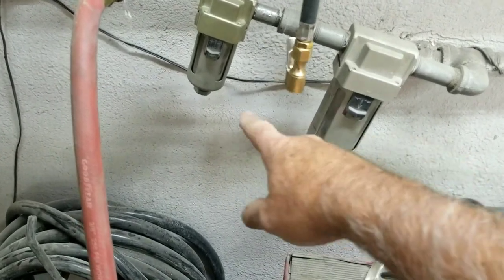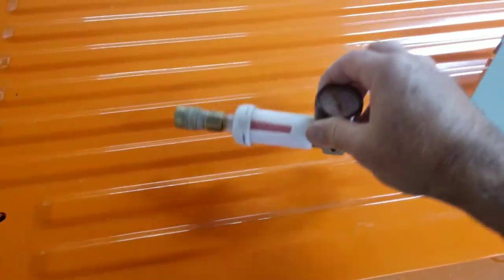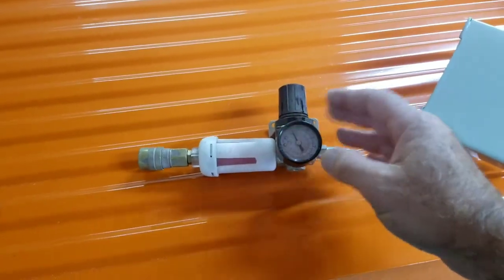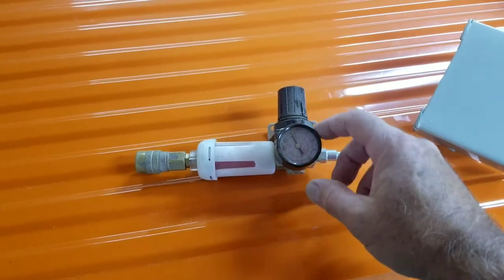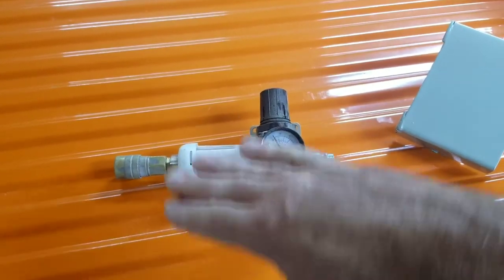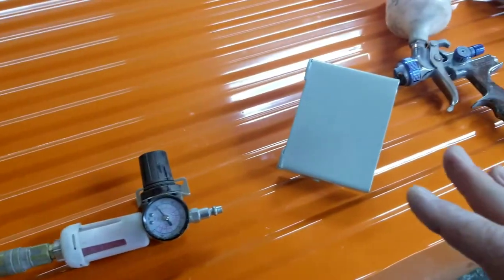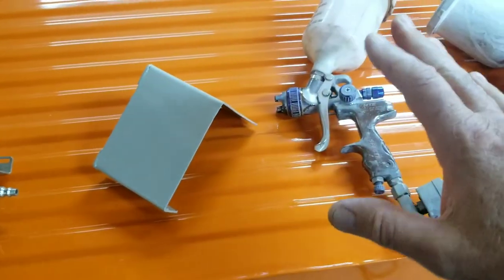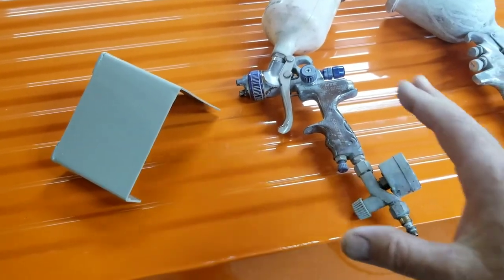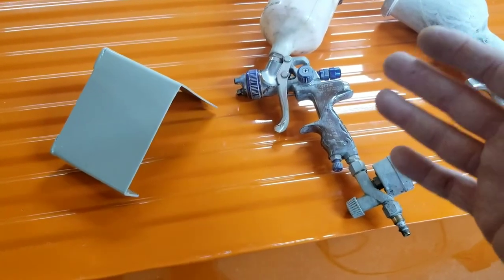I have a water trap and a desiccant filter here. When I'm painting, I'll set this at 50 pounds so I'm bringing in a constant 50. This helps with airflow fluctuation. What you really want when painting at home is a really nice, even, constant pressure to your gun. If you have constant pressure, you can probably spray this at about 28 pounds if you're painting a complete car.